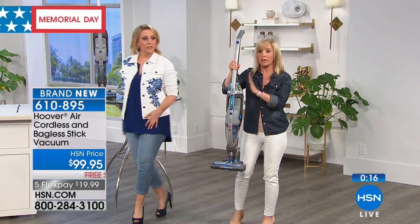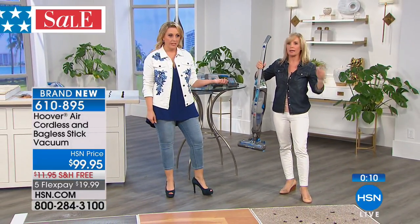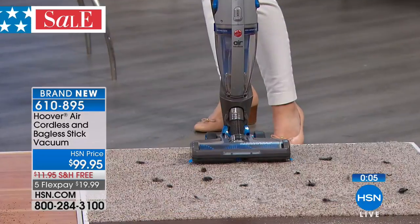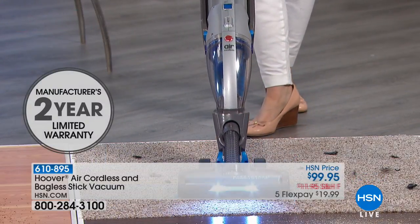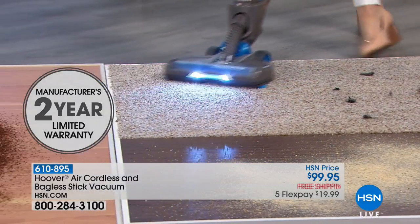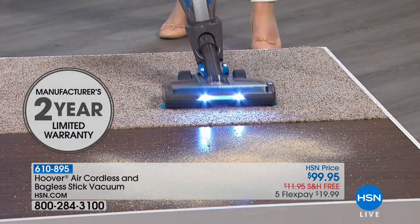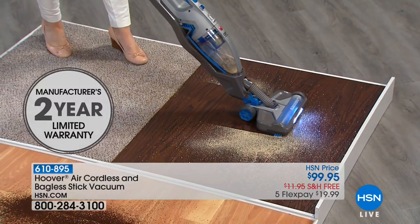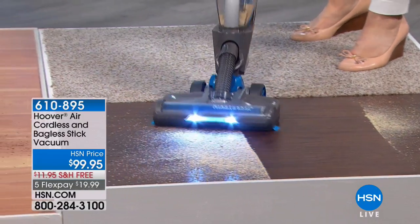My husband's mower and blower has a 20-volt battery — same as this. It's not like those old batteries. Julie, does this come with a two-year warranty? A two-year warranty — manufacturer's two-year limited warranty. How great is that? That's from the manufacturer. Hoover is the manufacturer — over a century in the business of cleaning. Adam, who seems to be from England, says that in England when you vacuum you call it a Hoover — you Hoover the house.